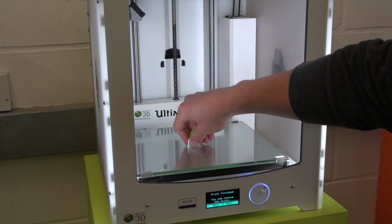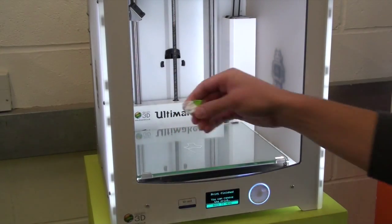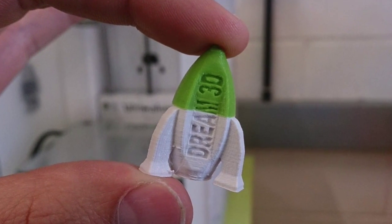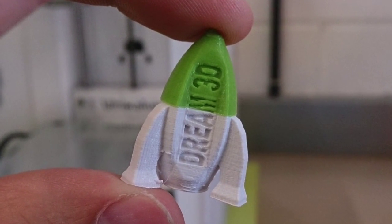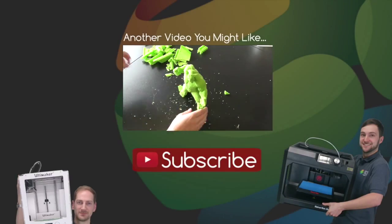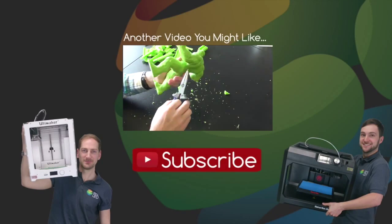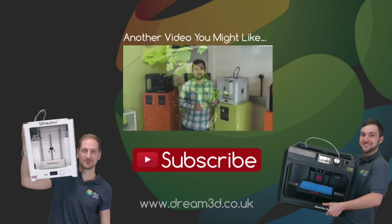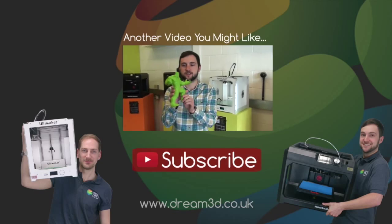Here's our finished print — we'll just take that off the bed. As you can see, it's worked pretty well. Thanks for watching. If you like the video, please click to subscribe. For more information on the printers and materials used in this video, visit dream3d.co.uk.